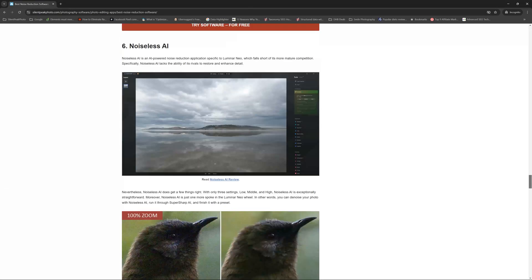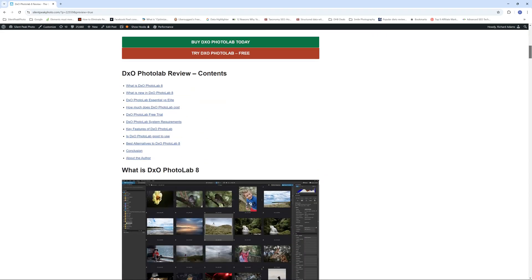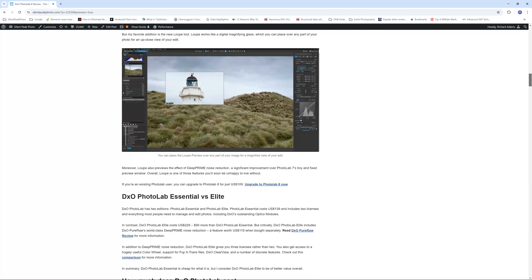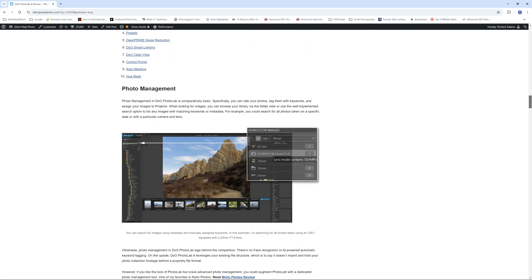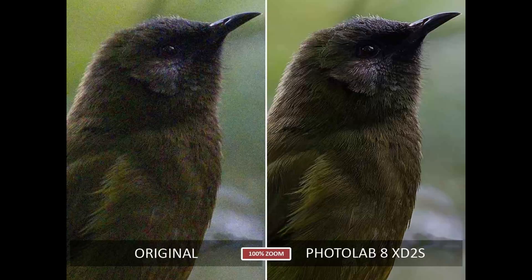If you are more interested in PhotoLab 8, you can stop by Silent Peak for a full review of that product and learn about it beyond noise reduction, as well as my YouTube PhotoLab 8 review. If you'd like to try PhotoLab 8 for yourself, there is a link to your free PhotoLab 8 trial in the description below. I do hope you found this video useful, or at the very least interesting. My name is Richard from Silent Peak, and I wish you a very good day. Bye-bye.